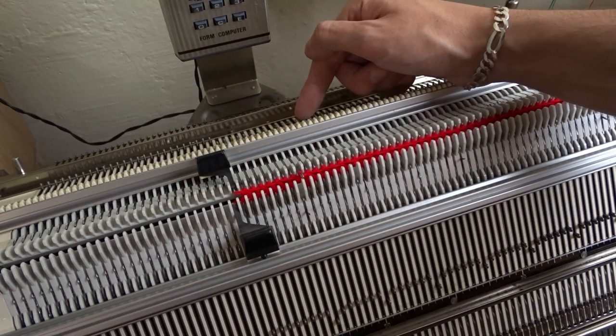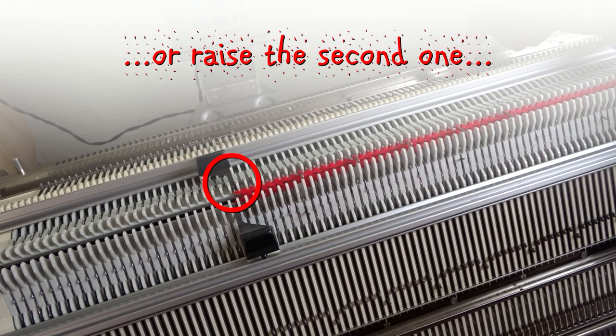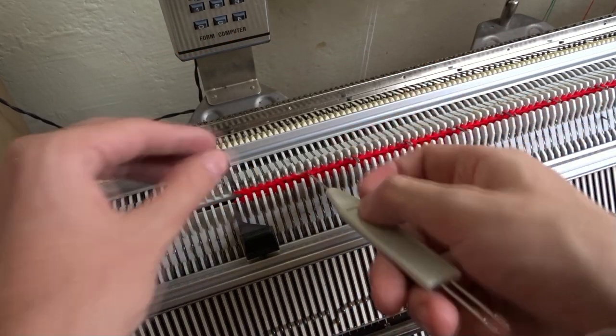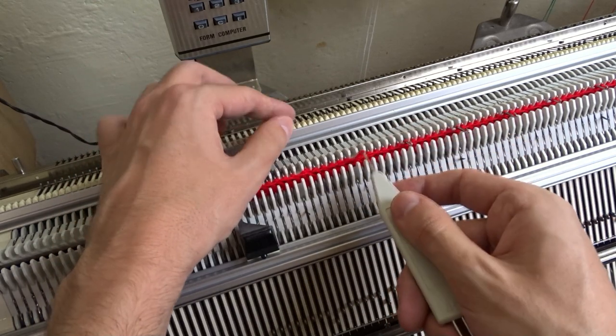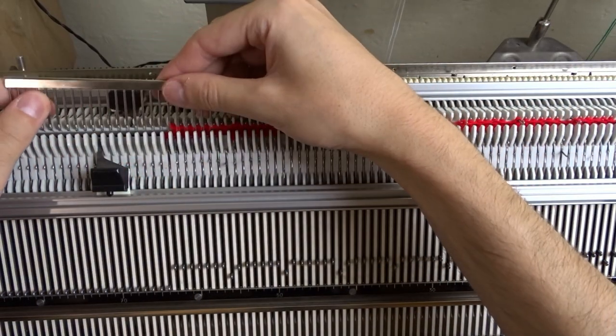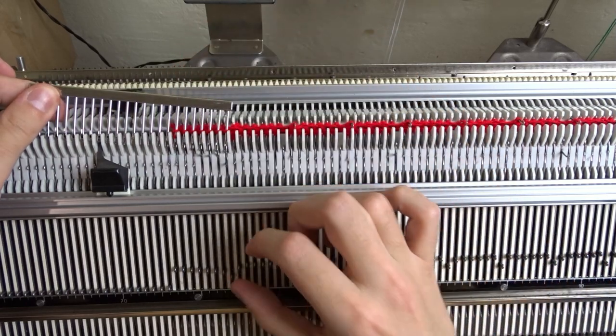On the back bed, slightly raise every seventh needle — again start by raising the leftmost needle. You must transfer 18 stitches on each bed. After you transfer all stitches, use the decker comb and move the stitches to fill all empty needles.